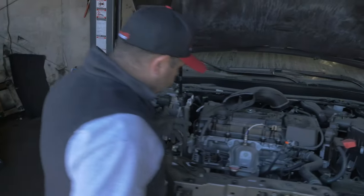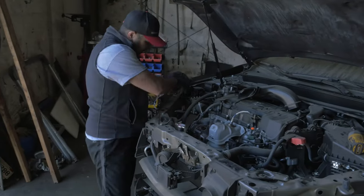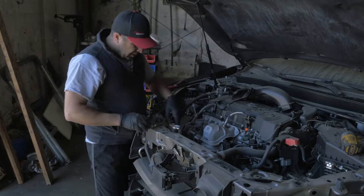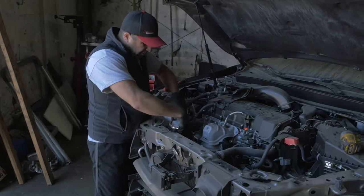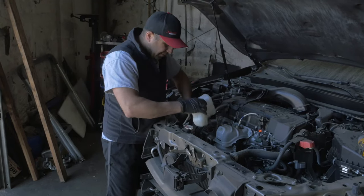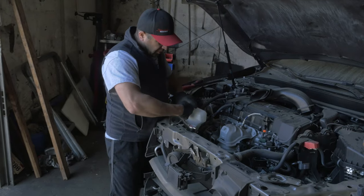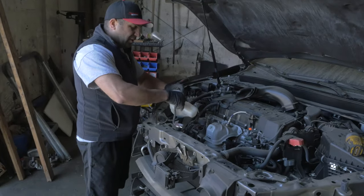It's on the passenger side and it's very simple, believe it or not. You can do it without removing most of it — just the top cover comes off. And then you have this water bottle right here, this is the overflow bottle. It's got this little groove that slides into this bracket right here. You pull it out or just unscrew it like this.